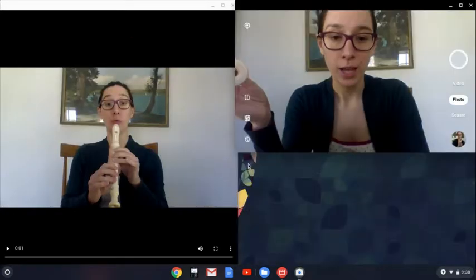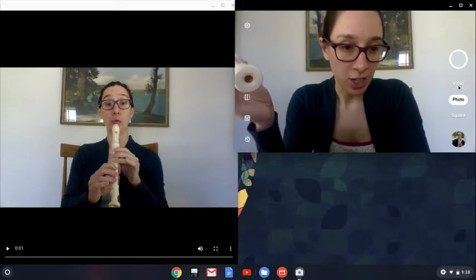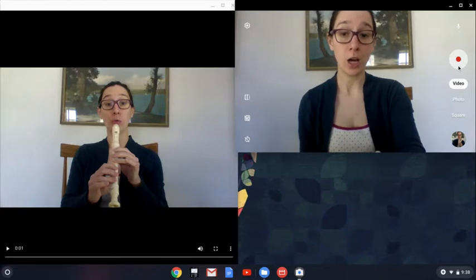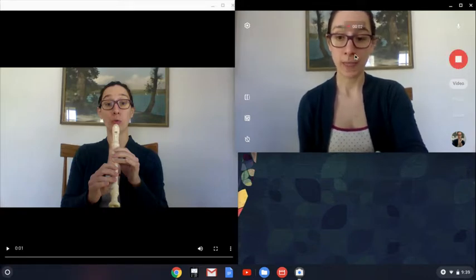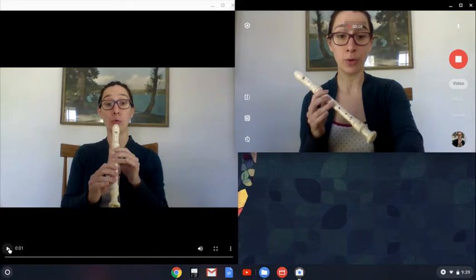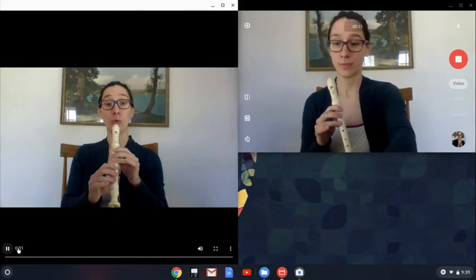Here's my camera over here — make sure that's on video. I'm going to start recording on my camera so it's recording, and now I'm going to hit play on this video of Ode to Joy I already recorded and play along with myself.